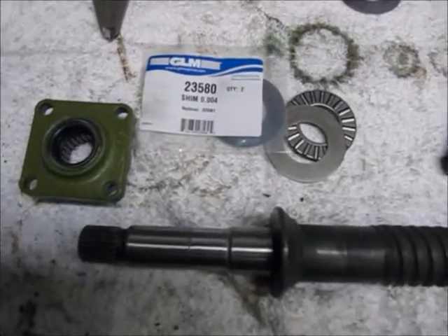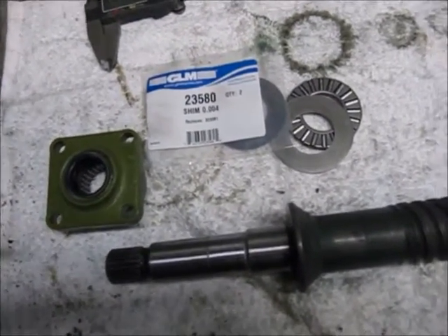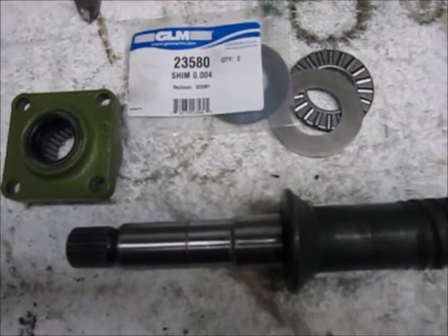Hi, I'm Wayne from TC Electronics and Marine. We're going to do a short video to show you how to shim the dry shaft.